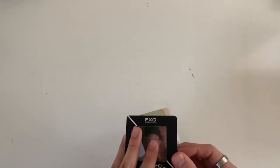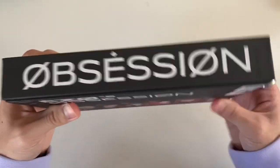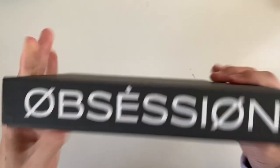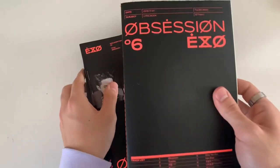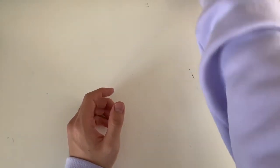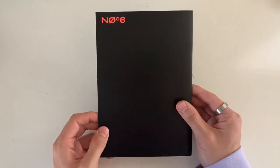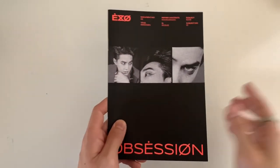That was the EXO version. Next we have the XXO version where they're like low-key demonic - they look really good though. Let's open this and take out all the photo books. Since I know the photo cards are in here I'll look through this last. Let's go through the photo books - I love the XXO concept, holy crap. I can just imagine Kyungsoo and Xiumin in this.